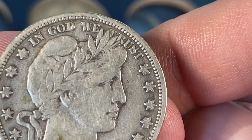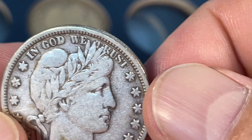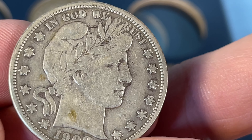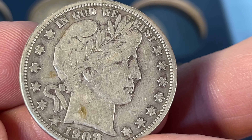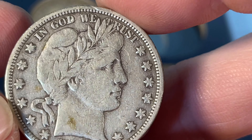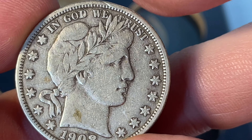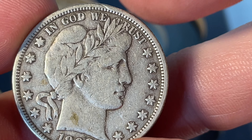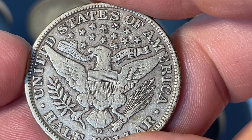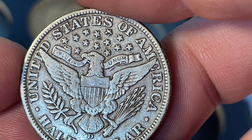And then the 1896-S. Also a little rougher condition. In mint state, this one is a key date — it would be like the second hardest one to get in mint state.